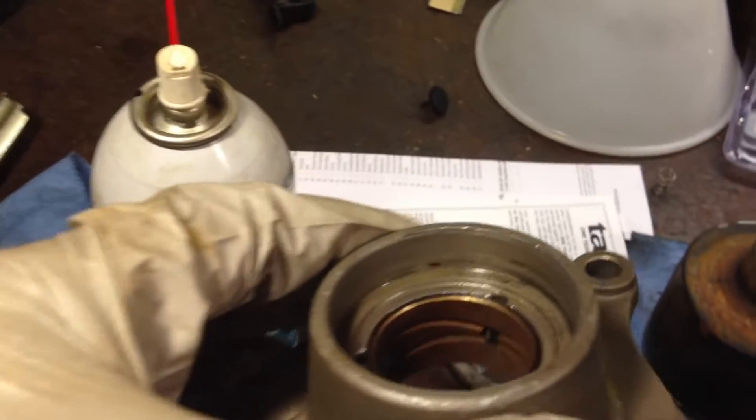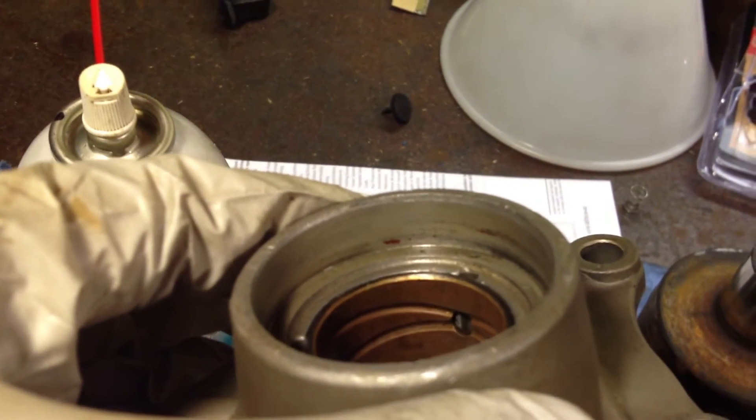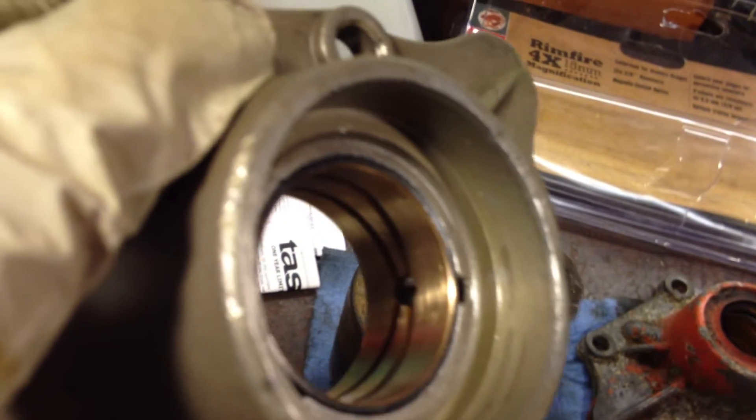Once the new bushing is in place, you'll notice it has a dull look to it, which is fine — they are bronze bushings. After the reaming, you will have a nice silvery finish. They look like they're scored, but they're actually not — it's just the reamer that was done.